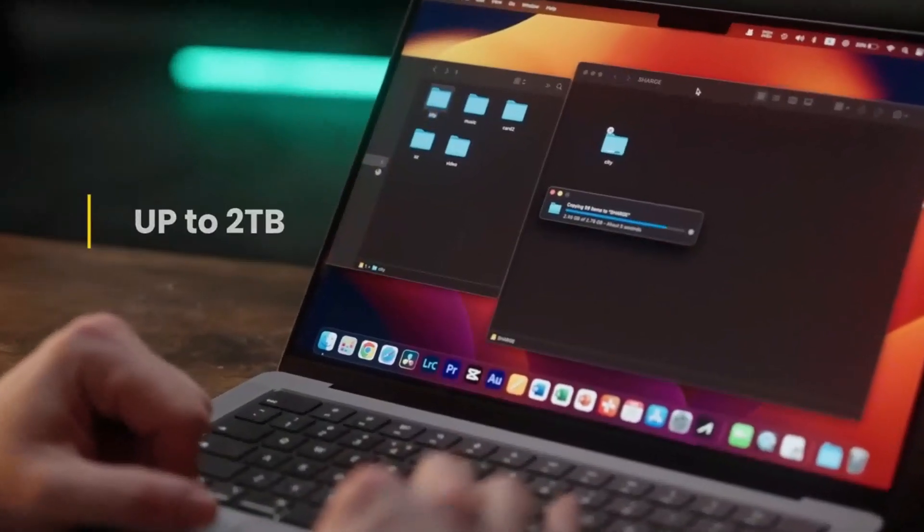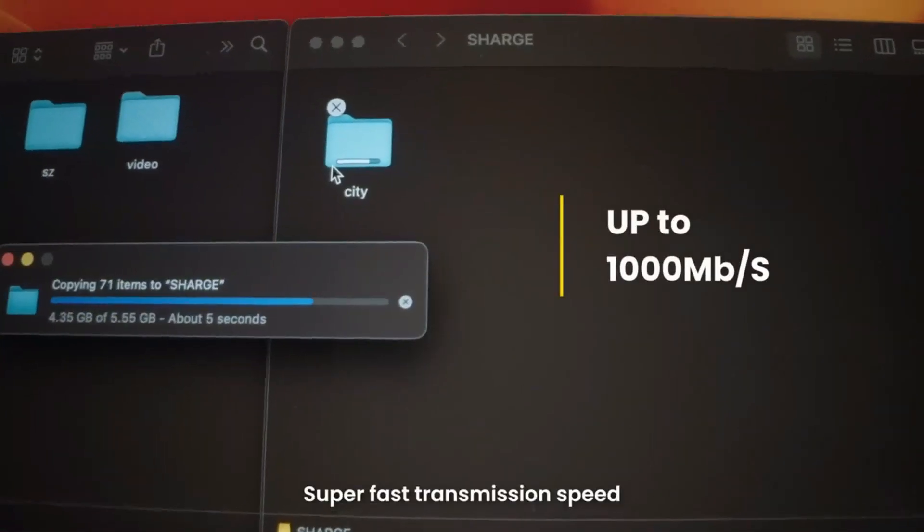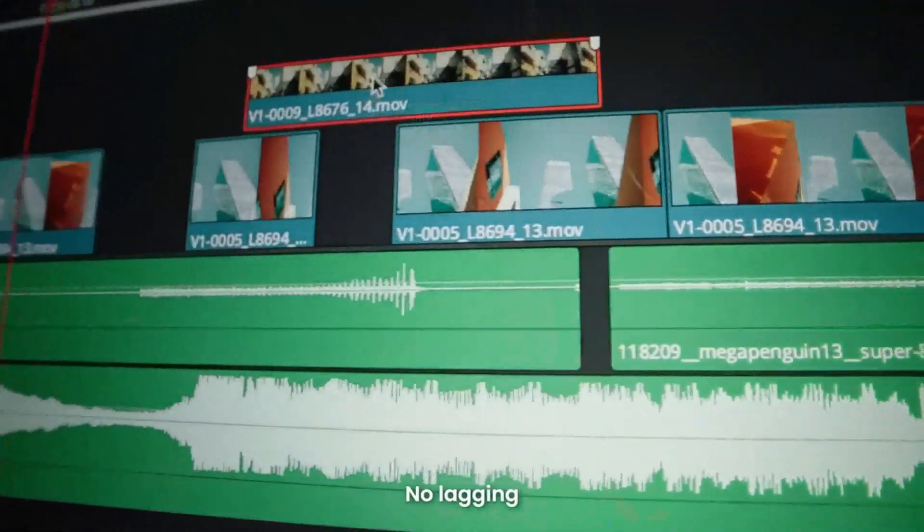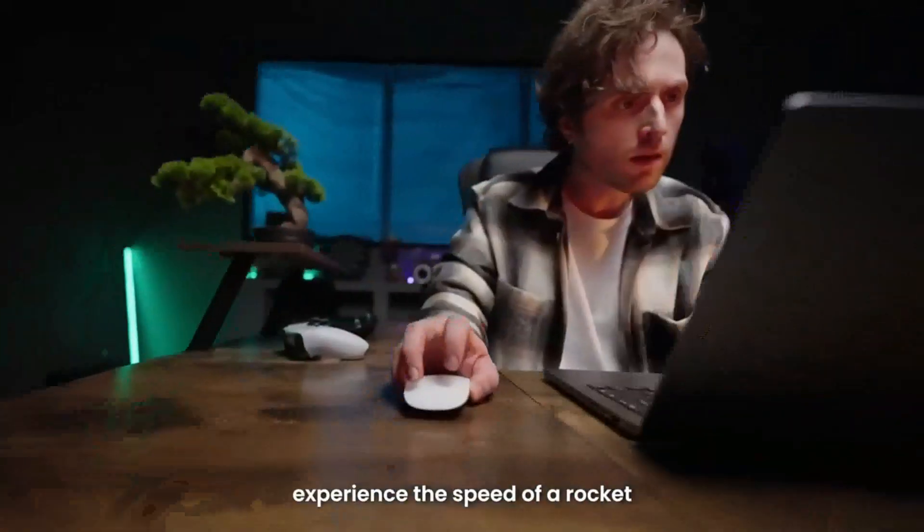Huge capacity. Super fast transmission speed. This is ChargeDisc — more suitable for your needs. No lagging, no waiting. Experience the speed of a rocket.